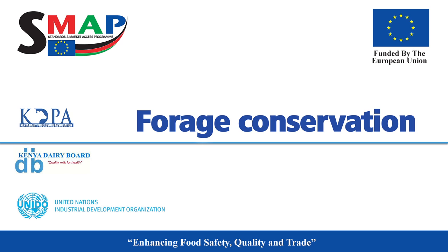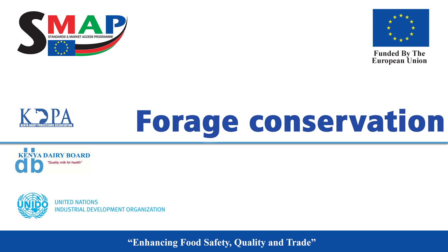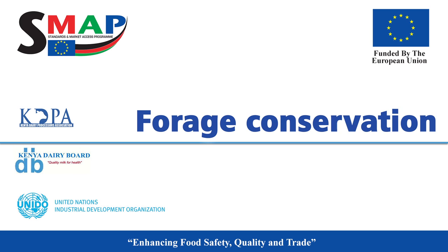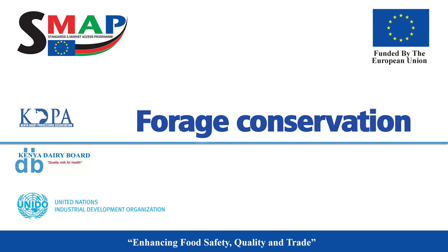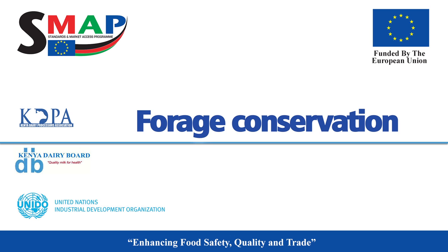Forage conservation. Why conserve forage? Rain-based pasture and fodder production is seasonal — there are times of plenty and times of scarcity. It is thus imperative to conserve the excess for use in times of dry season scarcity. The aim of conservation is to harvest the maximum amount of dry matter from a given area at an optimum stage for utilisation by animals.